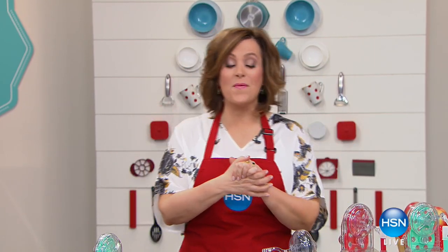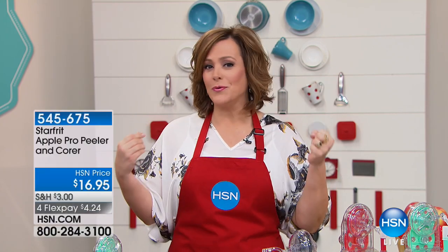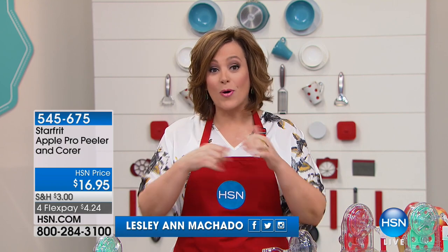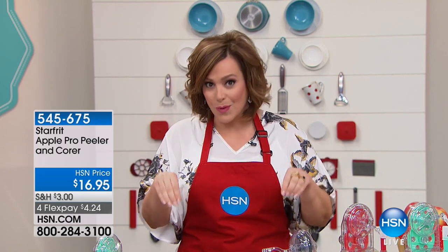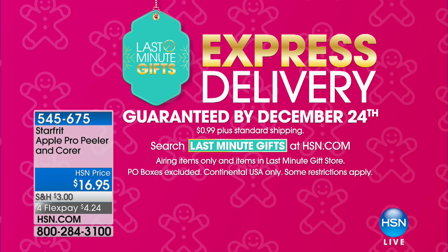My name is Leslie. We've got wonderful kitchen gadgets and last-minute gifts for the foodie, the food lover, the person that loves to eat. Remember, everything here this hour is guaranteed delivery by December 24th within the continental U.S., as long as you pay an additional 99 cents on your shipping. We're going to make it really stress-free this holiday season.